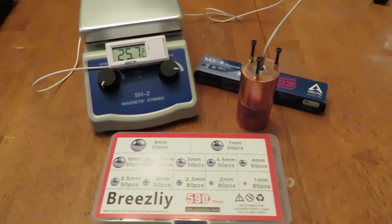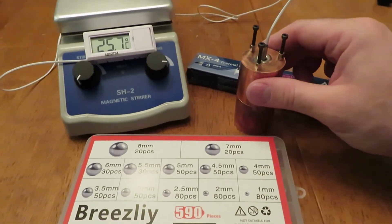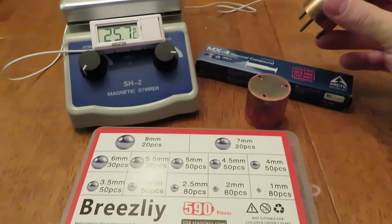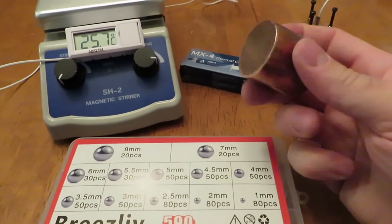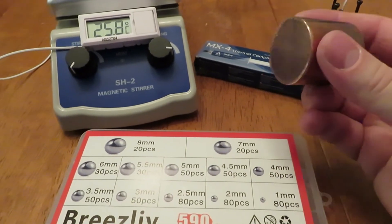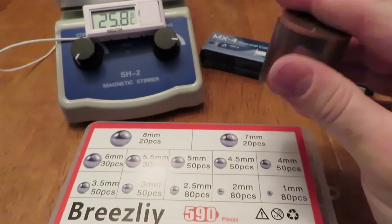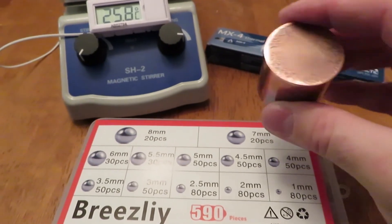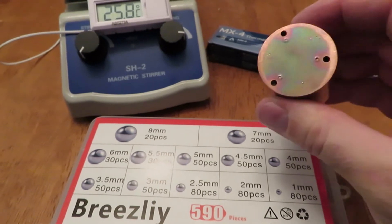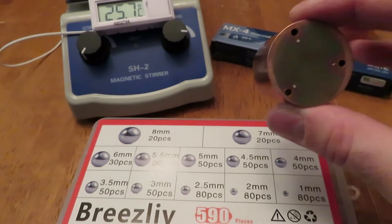Okay folks, here's what I've got set up. I bought two pieces of solid copper round bar — inch and a half diameter by inch and a half long — and then I spent a good five hours flattening the surface, first with a belt sander and then with a diamond lapping plate, so it's flat to plus or minus half of a thousandth of an inch, which is pretty flat.